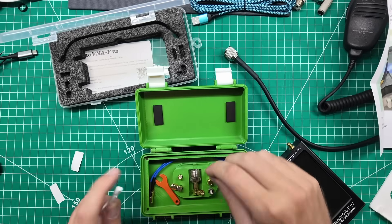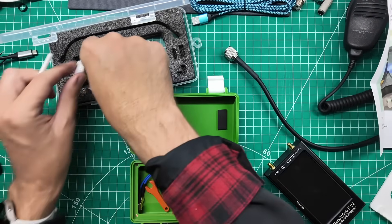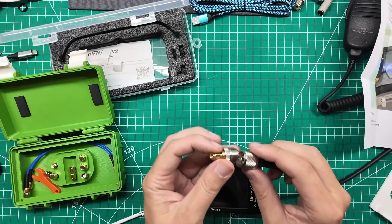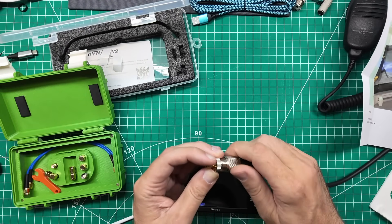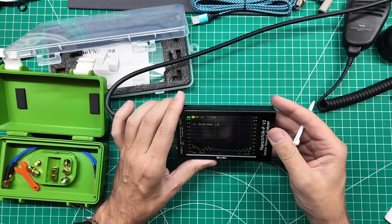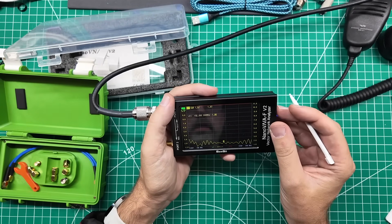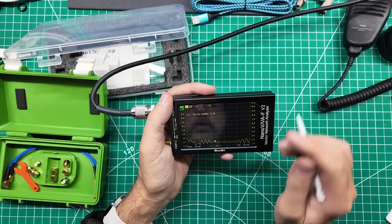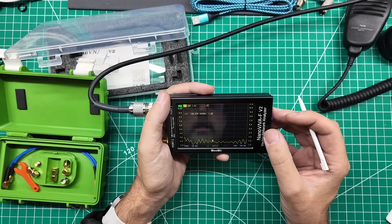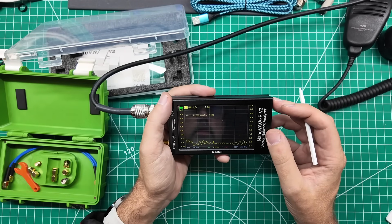I need to do calibration off-camera, then we're gonna see where this guy is resonant. At its size, I'm going to assume it's gonna be resonant on the 2 meter band. The trace looks much better now - it's 3 to 1 at the bottom of the 2 meter band, but below 2 to 1 most of the way through. At 145 MHz we're at 1.74, and 146 MHz is at 1.82.